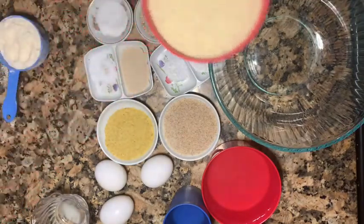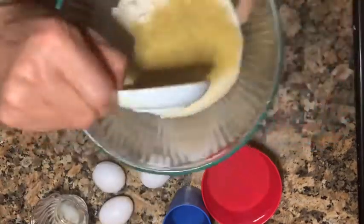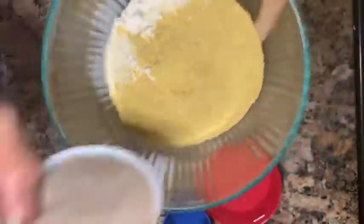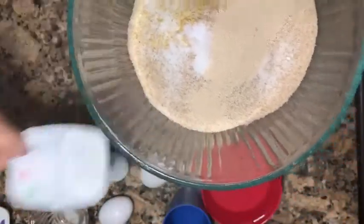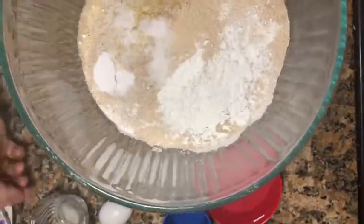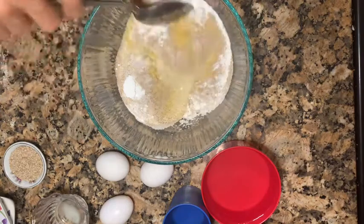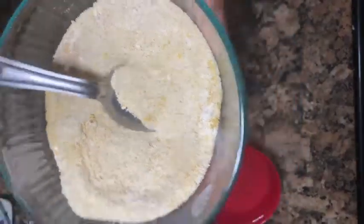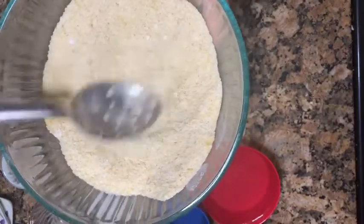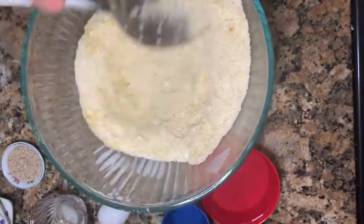We're gonna start — insha Allah — you add all the dry ingredients together: the almond flour and coconut flour, and yeast, and psyllium husk, and sweetener, and salt, and baking powder, baking soda, and we're going to mix it all together. Make sure it all mixes. Remember, this is not regular flour.